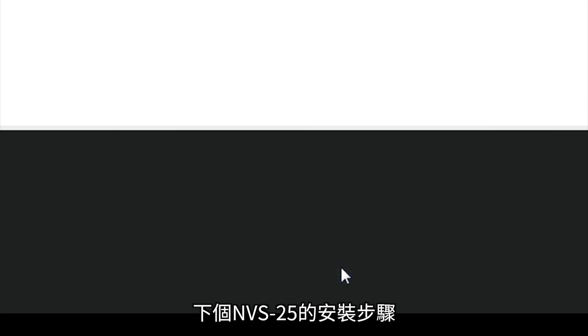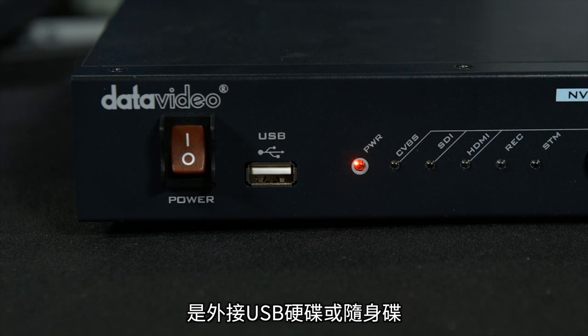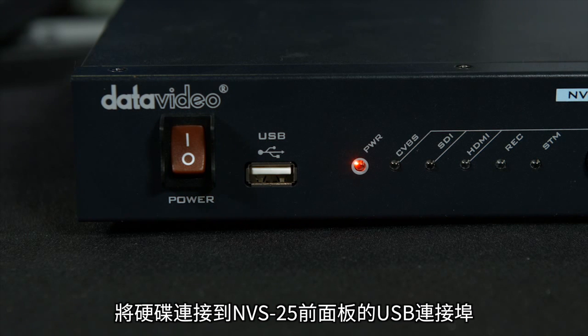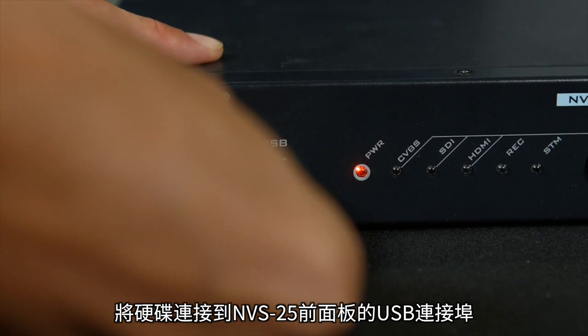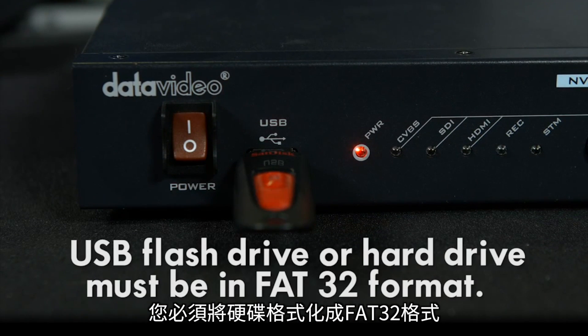The next step in setting up your NVS25 is to obtain your external USB hard drive or USB stick. Connect your drive via the USB connector located on the front of the NVS25.